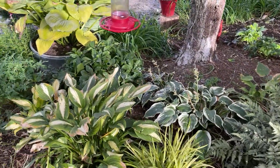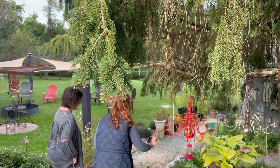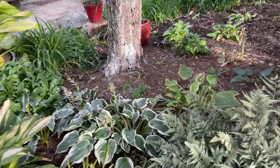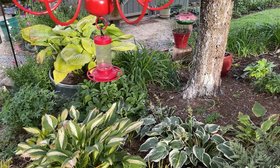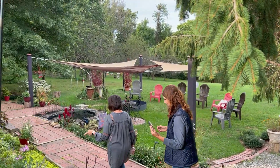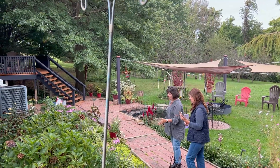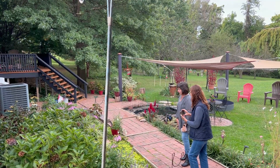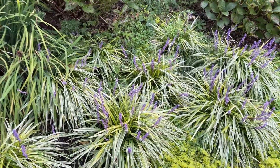That's a nice hosta — that's Striptease. I have Striptease too, but mine looks like the dogs ran through it. That's El Nino behind it — the white and green one. Where do you get your hostas? I buy some local; I haven't bought any this year, which is amazing. Over here I left about six to eight inches of added soil — this soil was so bad from building the house they never fixed it, so I took it out and did the whole ground cover and variety thing.